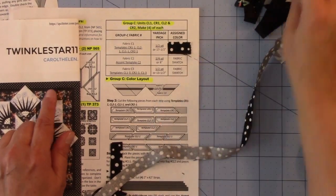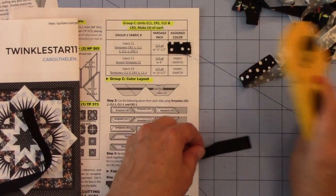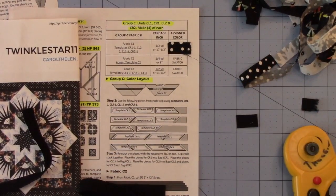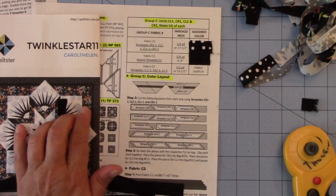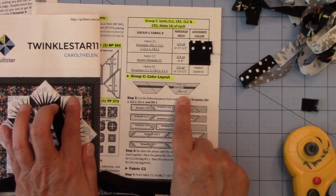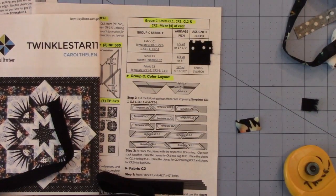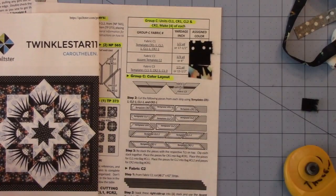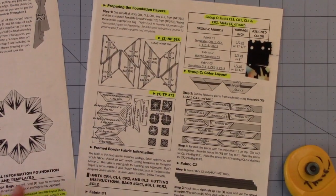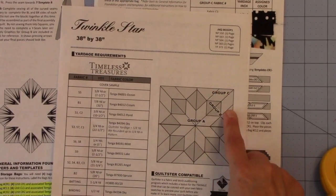Fabric C2 is the solid black, so let's pull that, cut the selvedge off, cut a little bit less than an inch strip, put some glue here, and that goes there. And finally, fabric C3, which is the inner part of the border, is the multicolor star fabric — let's cut a piece and put it on the swatch chart. Now we have completed our swatch chart and gone over where to find the information for Group C, which is in the border on the last page.